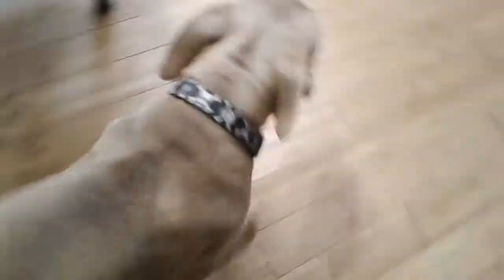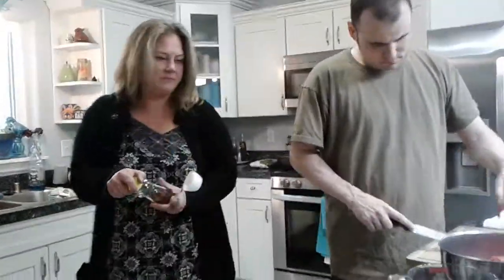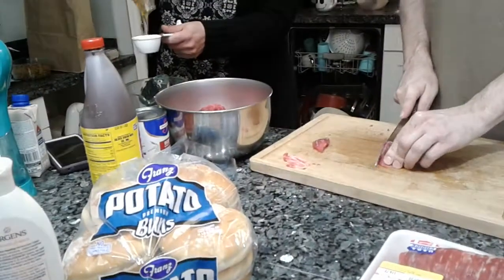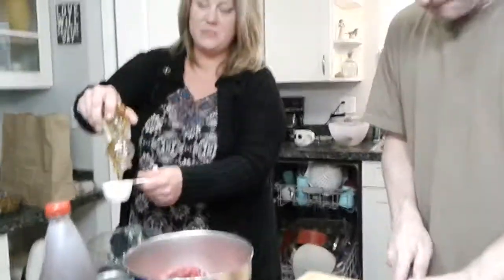I have a third cup brown sugar and I need a third cup honey. Thank you please. Is that for TikTok? I just started a TikTok, I have like almost 300 followers.